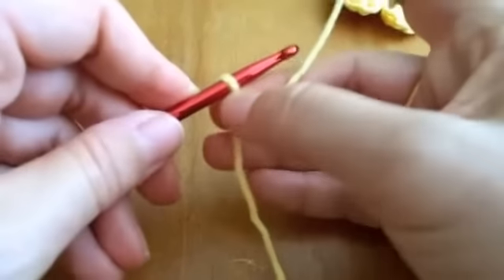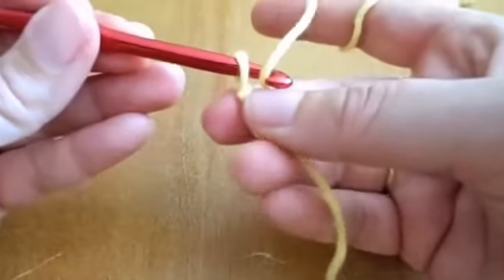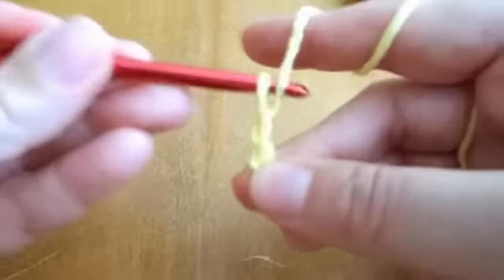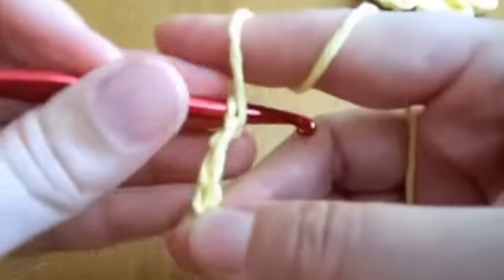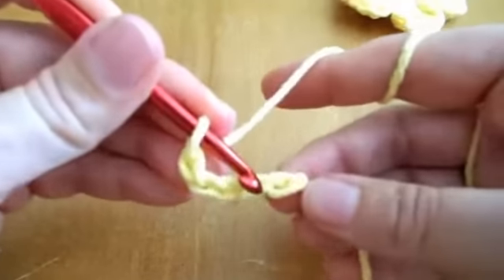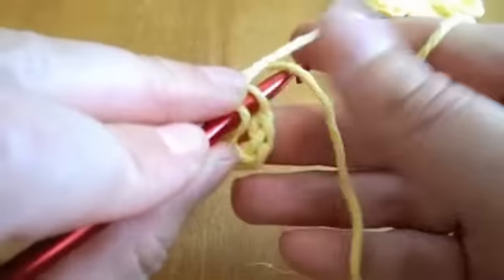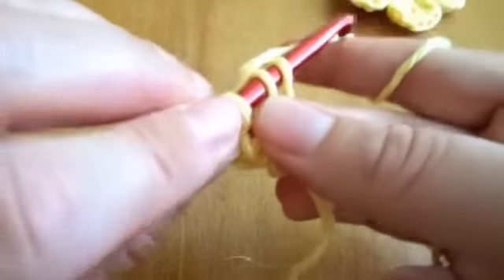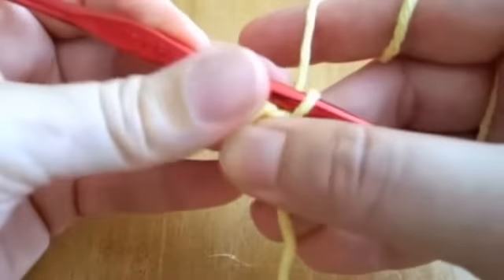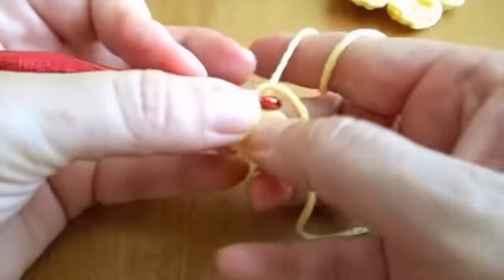Now we'll do five chain stitches. One, two, three, four, five, and a slip stitch to connect the chain to make this nice circle.